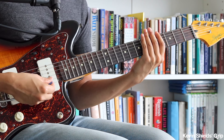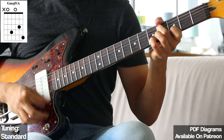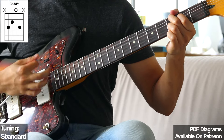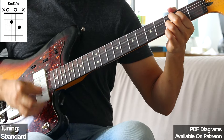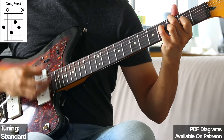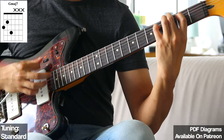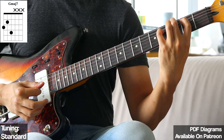Anyway, that's the technique — hopefully it helps. Hopefully you sound like My Bloody Valentine now. If you want to support the channel, be sure to leave a like and subscribe. If you want to support more directly, you can sign up for Patreon — as little as a dollar a month gives you access to bonus content, guitar tabs, lesson notes, chord diagrams, and other things like that. I'll catch you guys in the next video, bye.